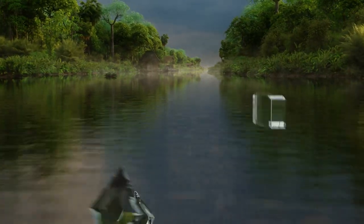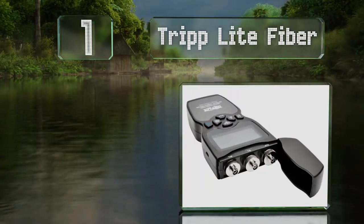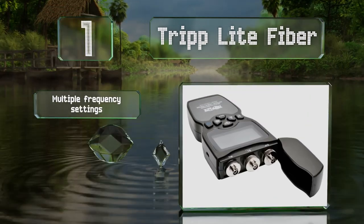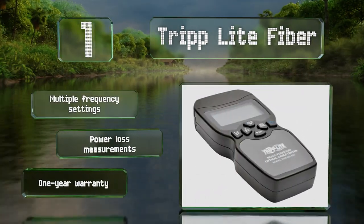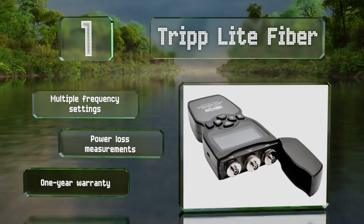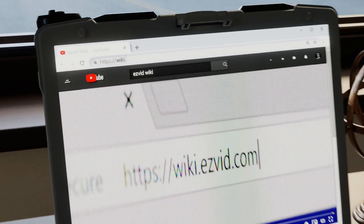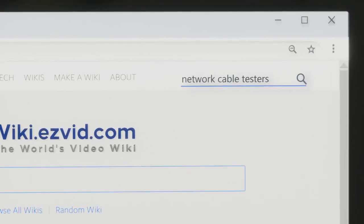Coming in at number one on our list, the Triplett Fiber Works features dual wavelength source settings and operates in both single and multi-mode optical networks. It's equipped with threaded FC connectors that hold tight even with high vibrations and a micro USB port to keep its battery charged. It offers multiple frequency settings and power loss measurements, and is backed by a one-year warranty.